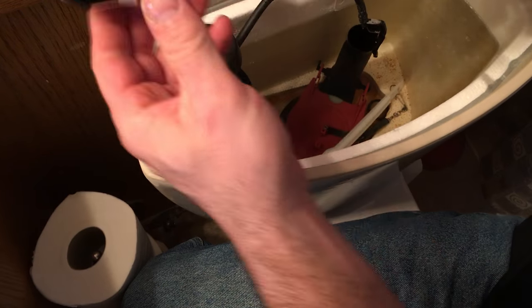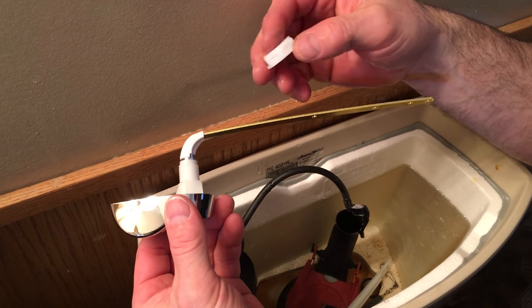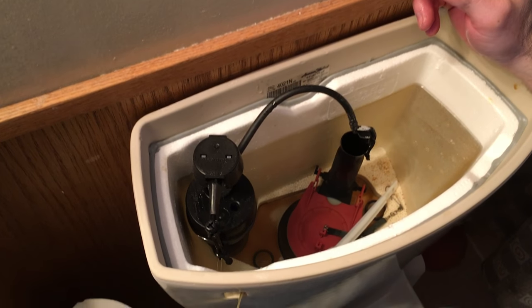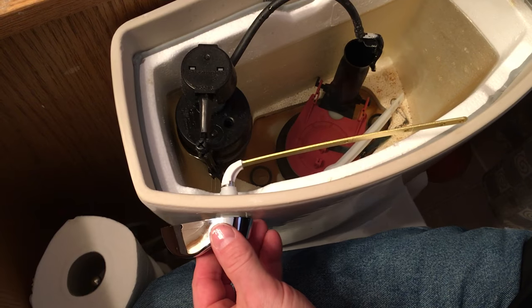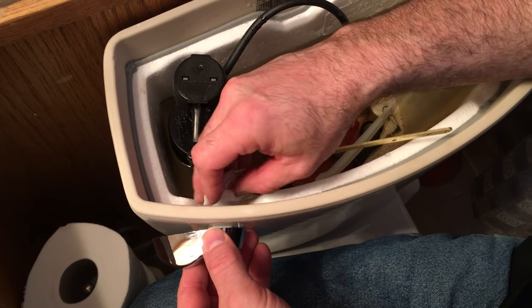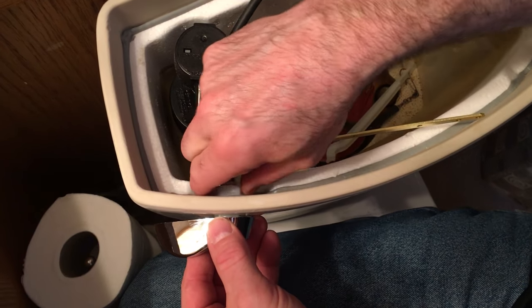I've got the new handle out of the package, so it should come like this. This may be plastic on yours, it may not be. You should basically have a nut and the handle with the arm all in it. It simply inserts here into the hole on your toilet — put the nut around this way. Remember it's a left-hand thread, so it's backwards from what you think it should be.